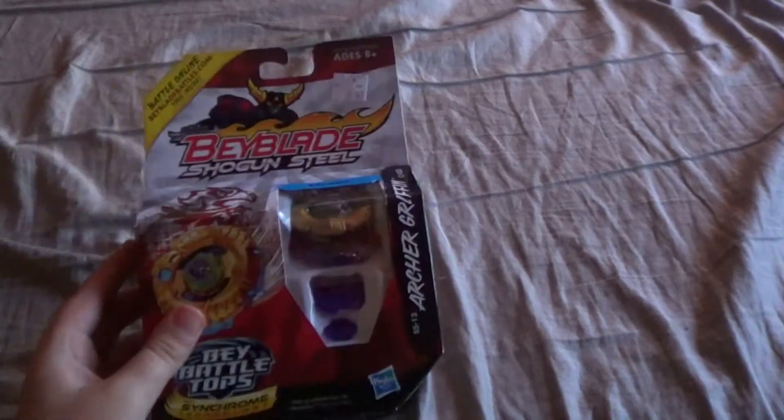Hello guys, it's Thomas from Hunter, and today I'm going to be doing a video. So we got, for a Beyblade unboxing, we got a Beyblade Shogun Steel Archer Griff.